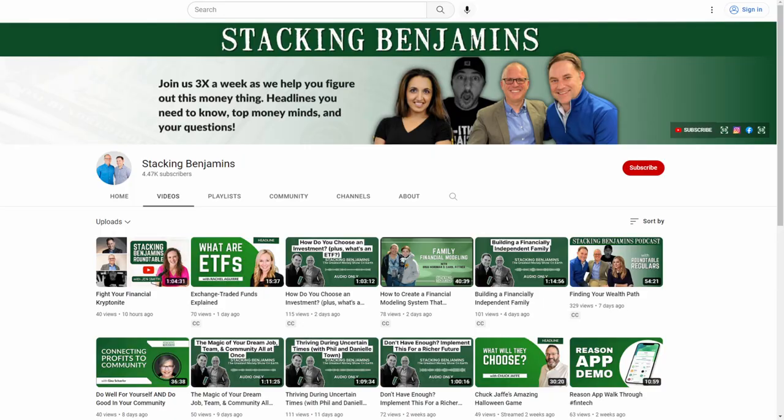I'm Joe Saul-Sehy. Please subscribe for more video walkthroughs — we have them all the time. We also have other live content. Our podcast is simulcast here on YouTube every Monday, Wednesday, and Friday, and we often have headliners, Q&A sessions here on the Stacking Benjamins YouTube channel. Hope you can join us again soon. Let's go get the budget in order, peeps. Keep stacking. Bye-bye.